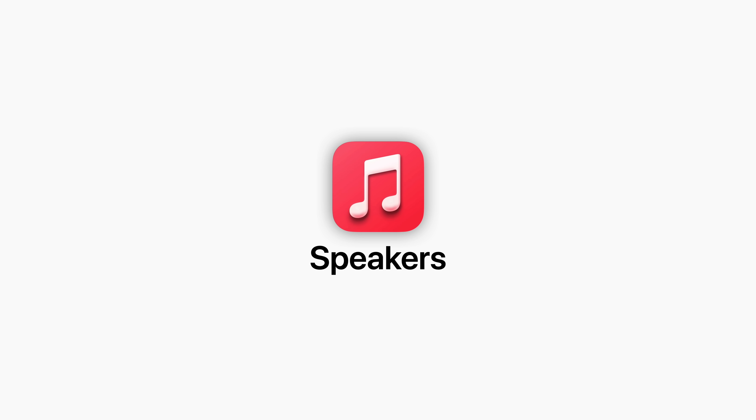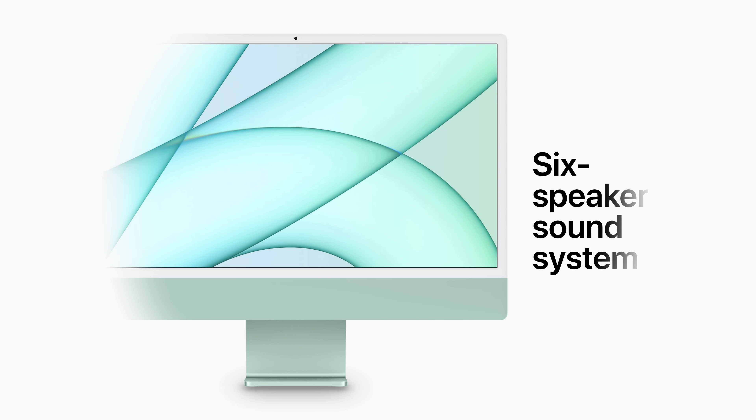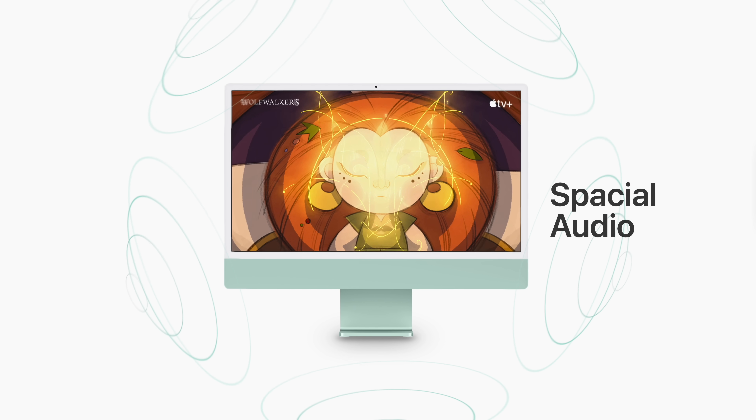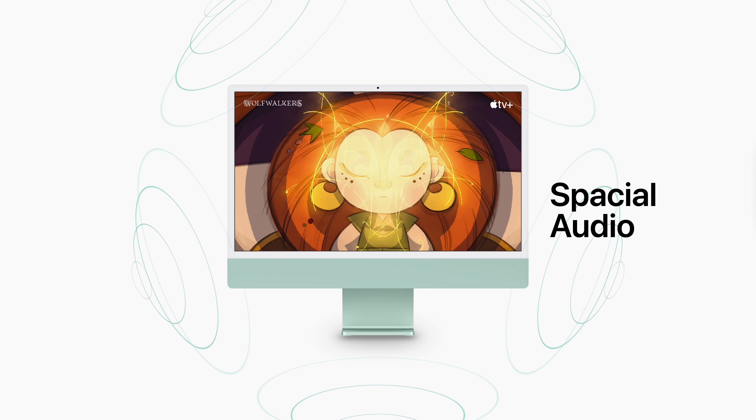The speakers have also been dramatically improved, with a six-speaker sound system featuring two pairs of force-canceling woofers, each balanced out by a high-performance tweeter. Thanks to this advanced speaker setup, the iMac now supports spatial audio when playing video with Dolby Atmos.